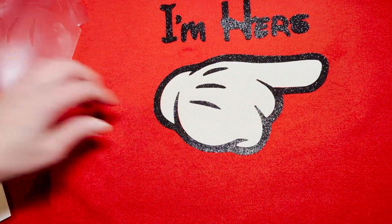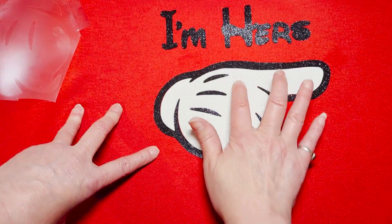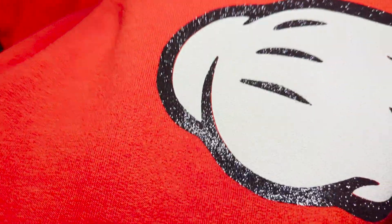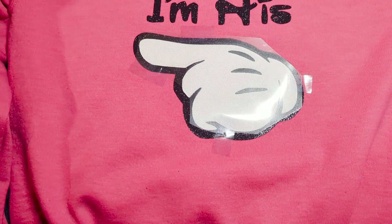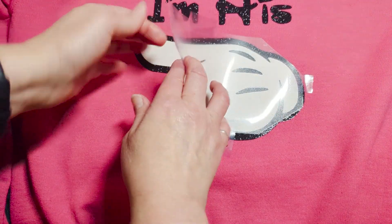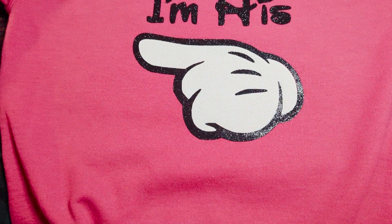It looks pretty good, but I see there's this little bit of a bunch right here — oh well, I'm pretty happy with that. Let's see if on the other one that'll happen again or if I'll get a better result on the second one. It definitely gives the glove some more dimension, which is really nice. Here we go with the second reveal — it actually comes off almost on its own because the puff pushes it off. The second one looks actually perfect — no extra little bump there!